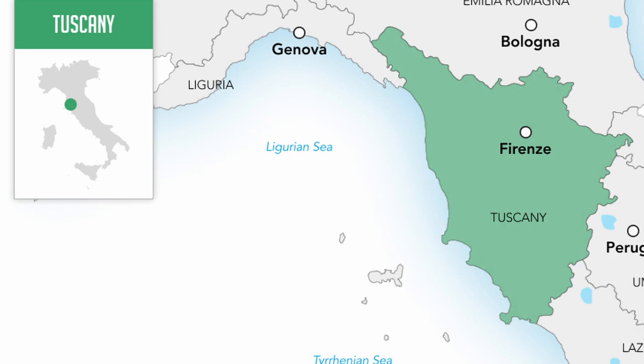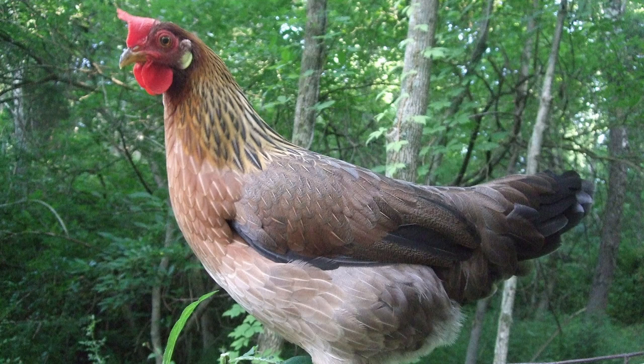They are a Mediterranean breed that originated in the Tuscany region of Italy. In 1852, a sea captain, Captain Gates, first brought the breed to the United States — one year before the white leghorn arrived. At the time, leghorns were simply known as Italian chickens. The name leghorn is a corrupted variation of Livorno, the Italian seaport where the breed could be purchased.